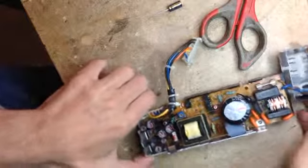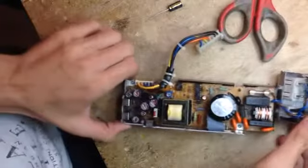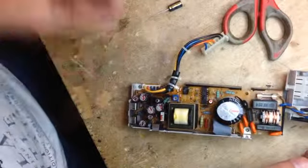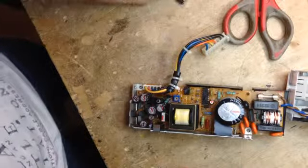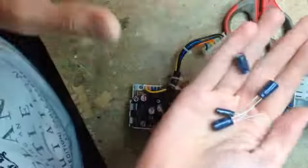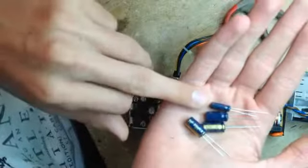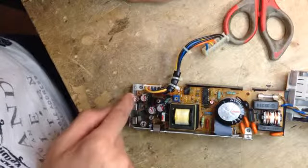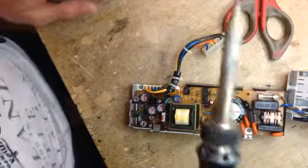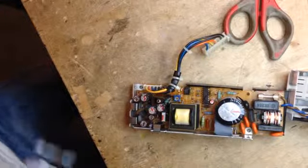I just got another one of those Macintosh LC TDK power supplies in for repair, so I thought why not make a video about it. I'm going to start changing four capacitors — three 270uF and one 156uF. Got my soldering iron hot. Let's pick up the de-soldering pump and begin.